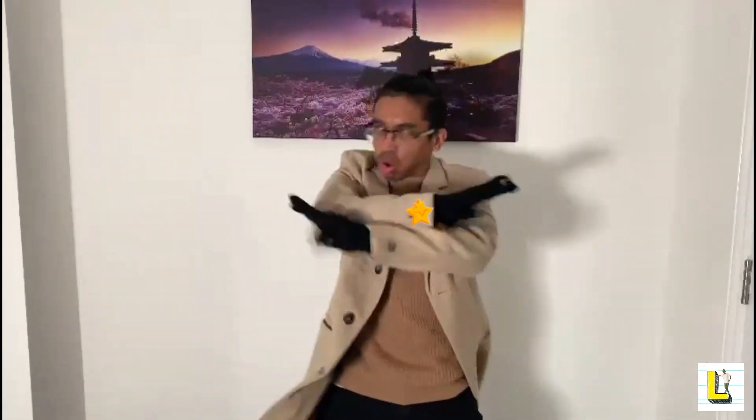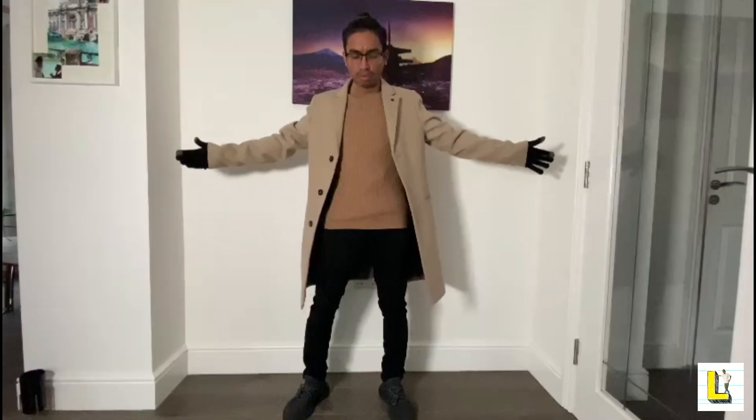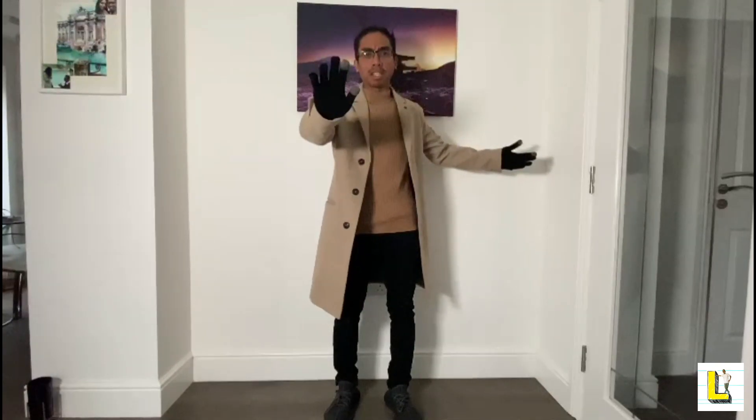Hi everyone, I am magician Lukui and welcome to Magic Science. Today I'm here to reveal one of my greatest secrets — one of my magic tricks. But before I do that, I want to show you that I am the world's greatest magician, and to prove it, I'm going to make myself disappear.